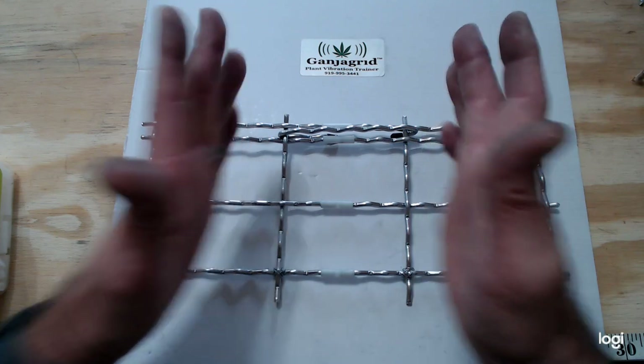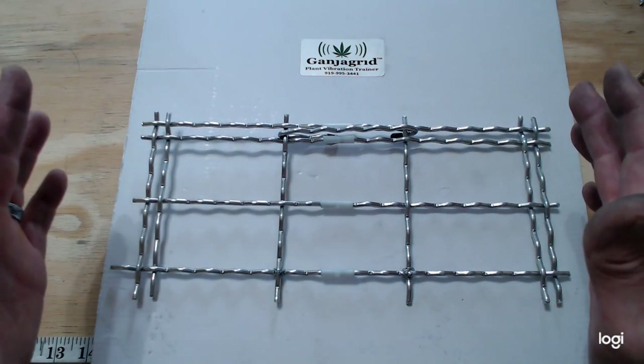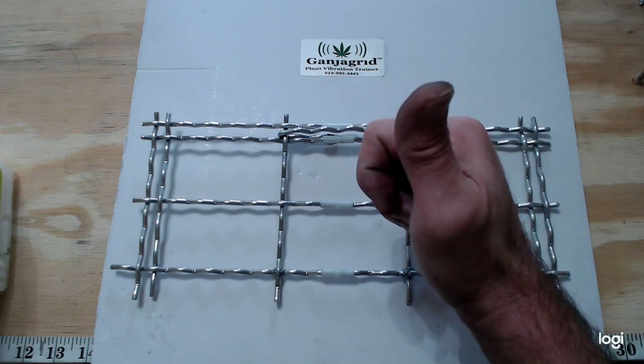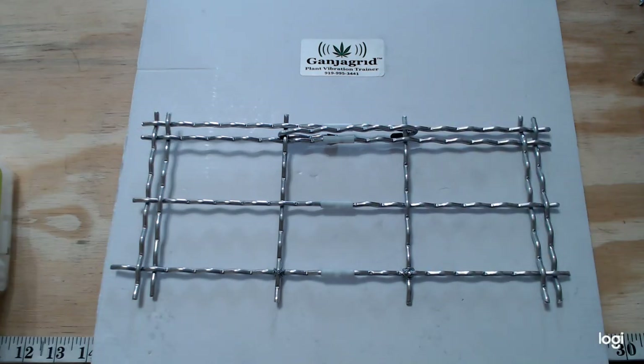Once you do that you can force it together and you'll have your Ganjagrid in one piece. Thanks for joining me — things are happening here. Come and join us at www.ganjagrid.com. See you later!